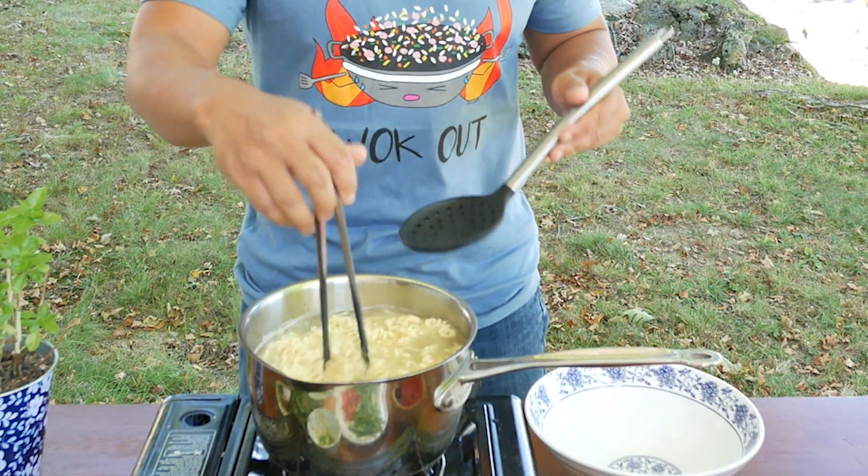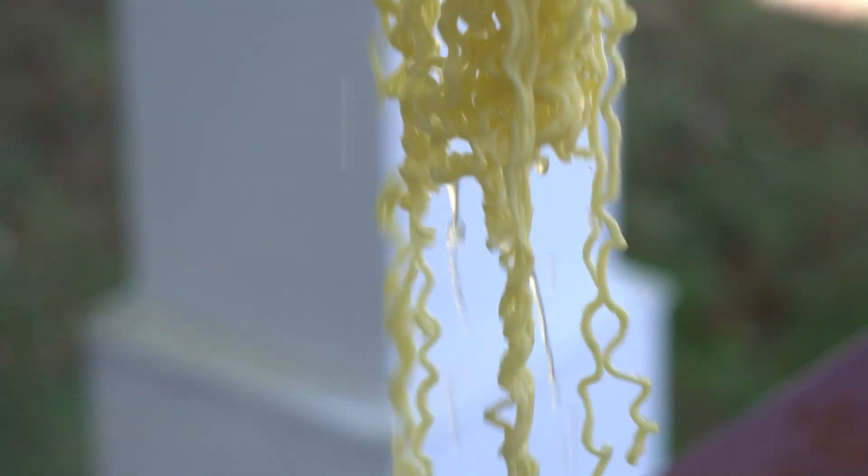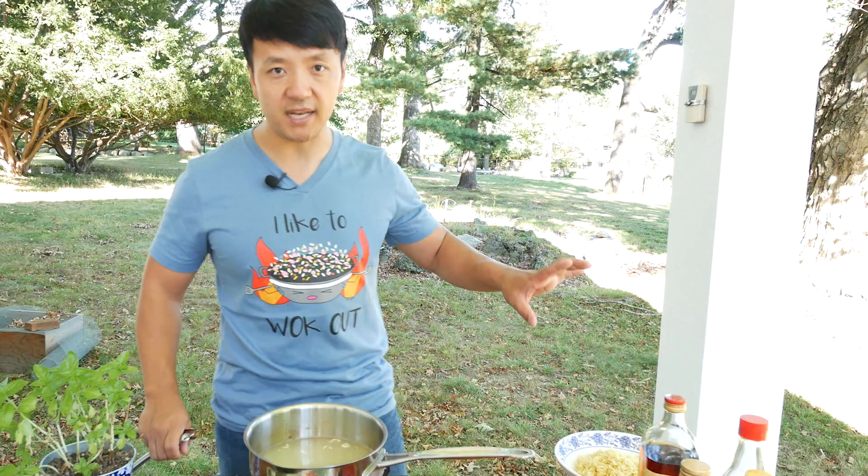The noodles have separated — that's it, take them out now. I love these noodles because they're a little thick. They've got a nice chew to them, nice texture. These are the noodles I typically like when I'm eating hot pot — they go really well with hot pot. Set this aside for just a minute.